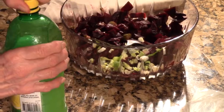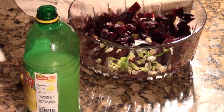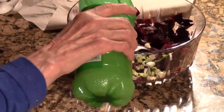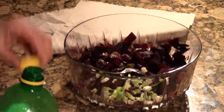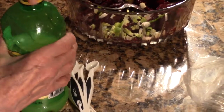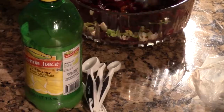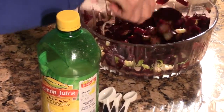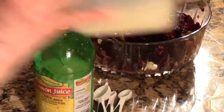This is half the amount so I'm going to be putting in half. I make my own mayonnaise — there's a recipe with the whipping cream for making your own mayonnaise.